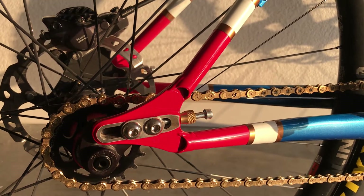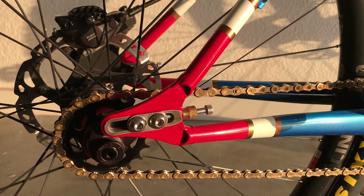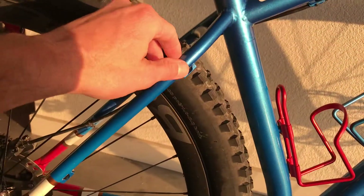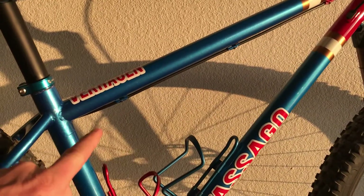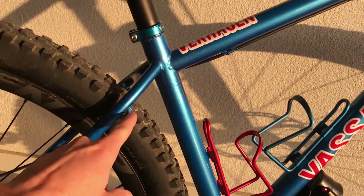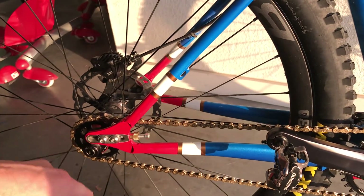You have your brazons here for your shift cable. Cables run down the top of the top tube all the way down, and then your shift cable would run right here on the outside. The cable would loop out and around the back to your derailleur. On the brake side it follows a similar clean path.